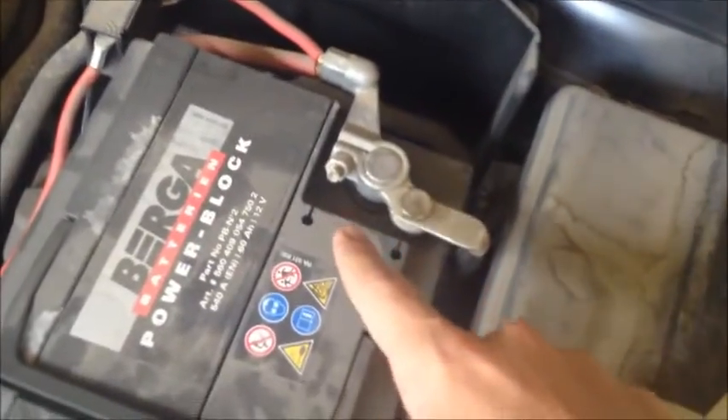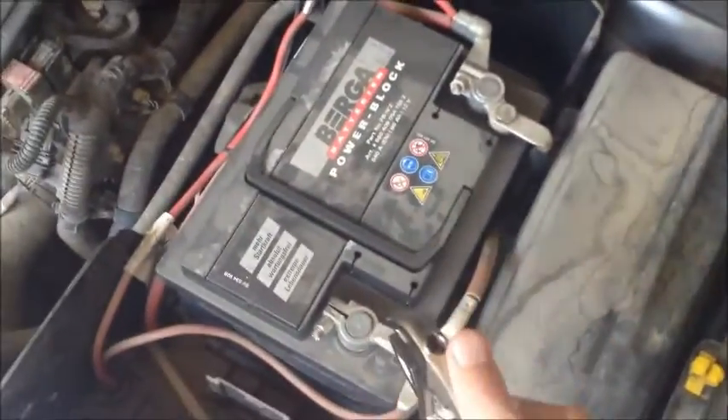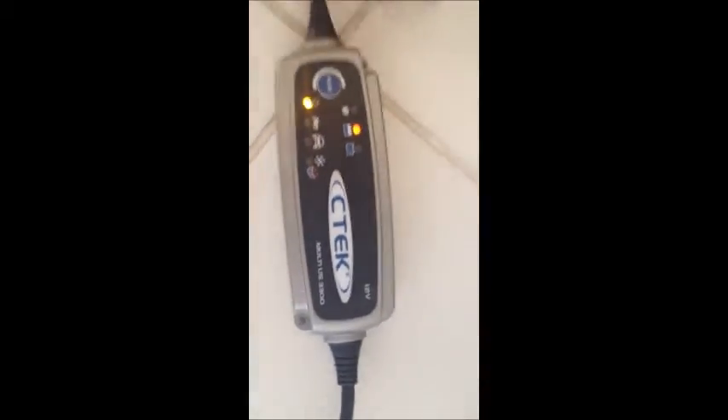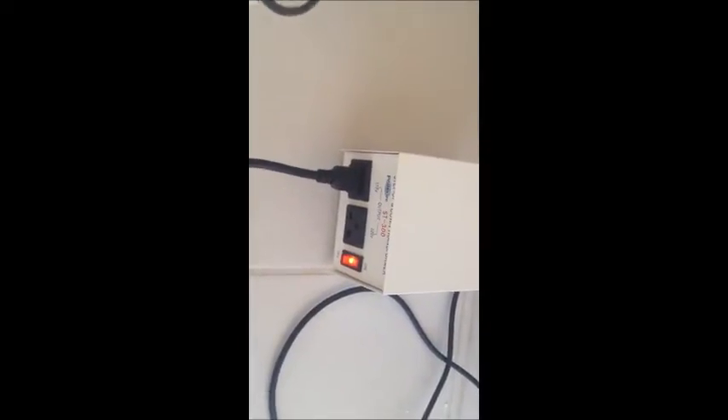To remove the battery on this car, all you have to do is remove the screw on each terminal. Because I'm in Greece I don't really have proper tools, so it's going to take a while. The battery is out now, sitting right here on the floor. We're going to close the hood and bring it upstairs. We've got the battery hooked up to a trickle charger, which lets a little bit of energy go to the battery over a long period of time. The trickle charger we're using is the CTEK Multi US 3300, and because the voltage in Greece is different, I also got a transformer to go from 220 to 110.